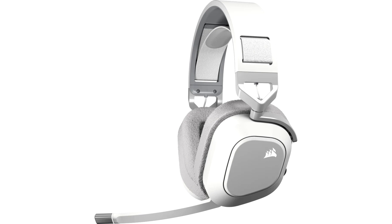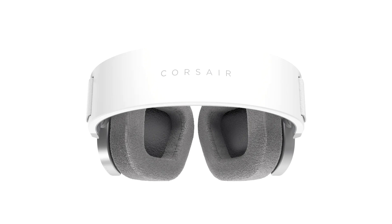Along with expanded connection possibilities, the HS80 Max range retains all of its greatest features, including an omnidirectional microphone, 50mm audio drivers, a comfortable floating headband, and aluminum-strengthened construction.